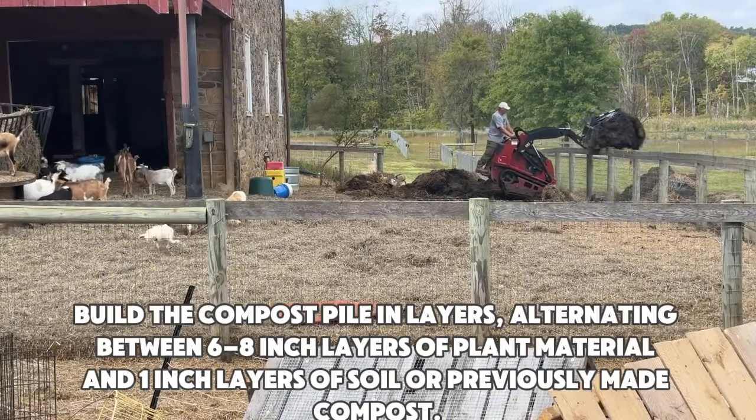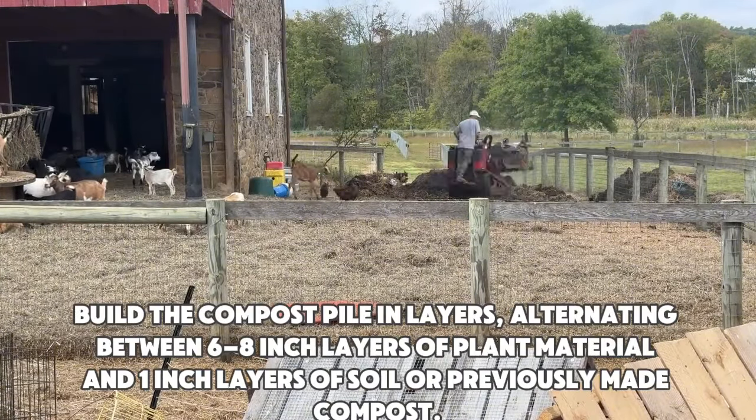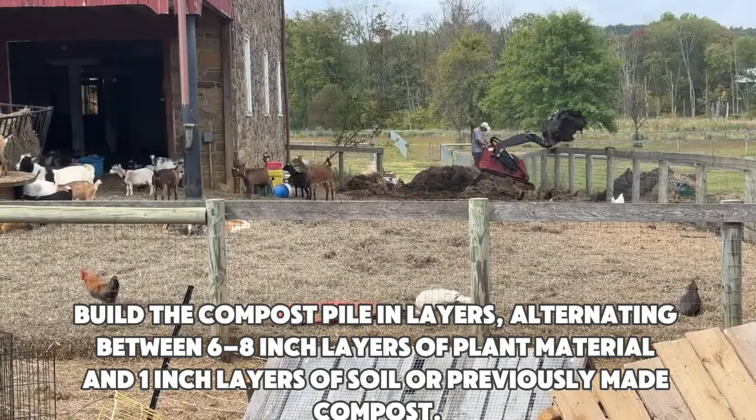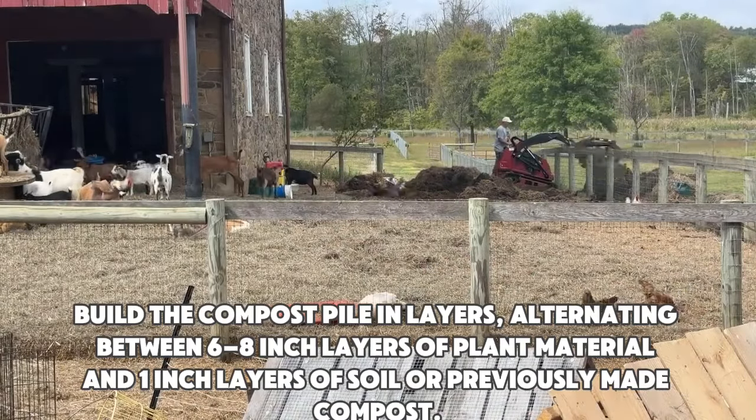Layers. Build the compost pile in layers, alternating between 6 to 8-inch layers of plant material and 1-inch layers of soil or previously made compost.